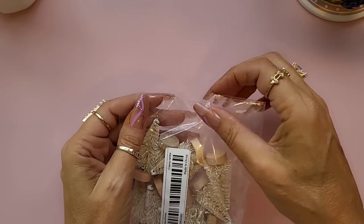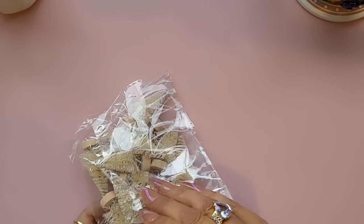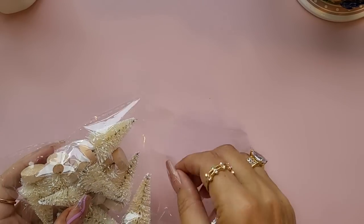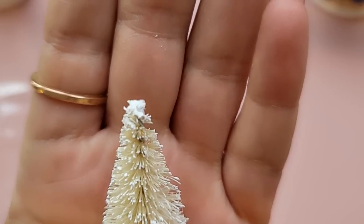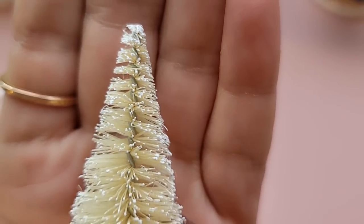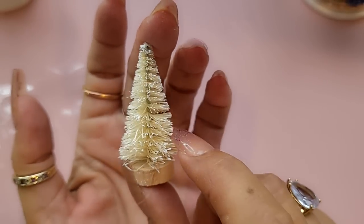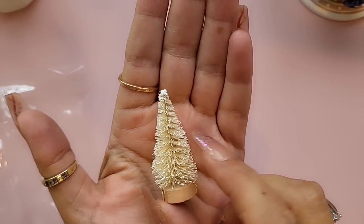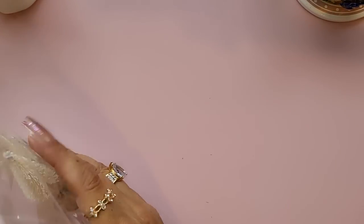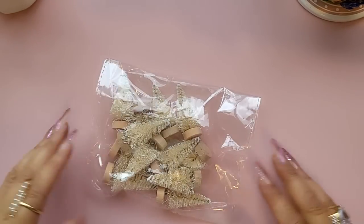So I bought these little Christmas trees. I don't know why, but if you're doing a shadow box or something like that, how cute would they be? I got them in cream and they've got a little snow effect with a little wooden base — just tiny little brush Christmas trees, really cute. You get 12 in the pack.